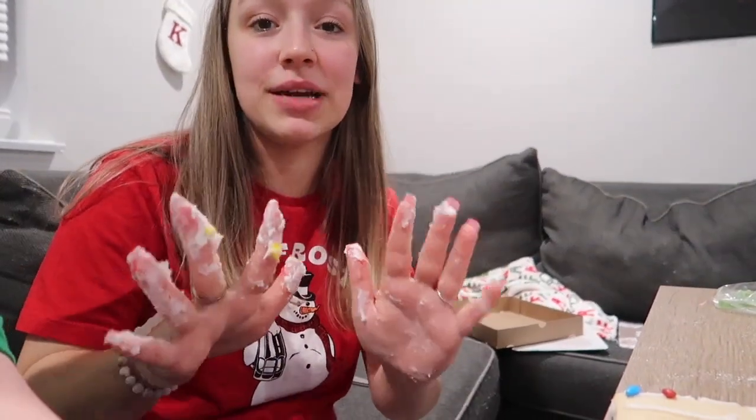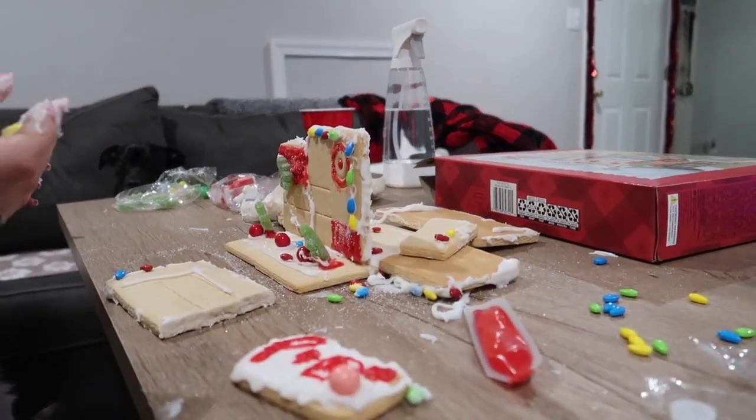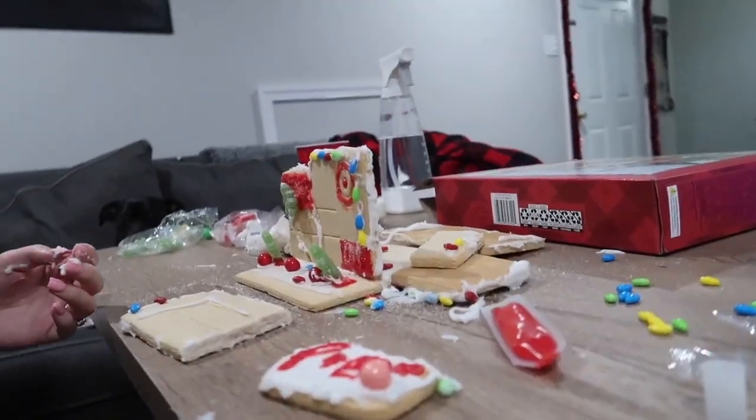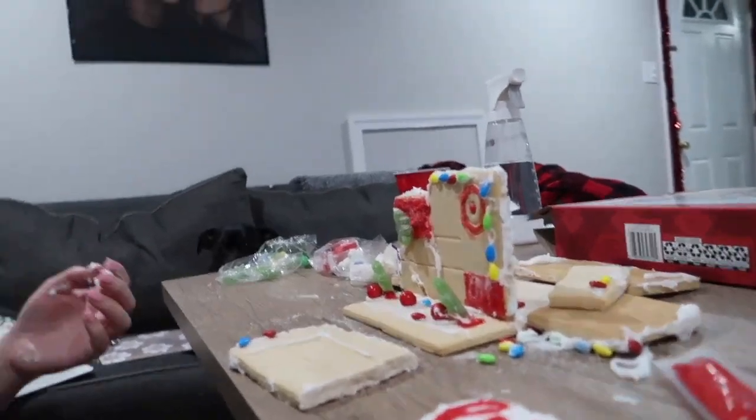Alright guys, so this literally just fell apart. Bella took a picture of it and I'm going to insert it in. Look at my fingers — Bella's filming right now. But this is a mess. It literally fell apart. We were almost done — we were literally putting the top on and it fell apart. It was a masterpiece and now it's not. Bella said it literally got hit by a hurricane. We are going to try our best to fix it, but we know how it's going to go. So we will update you guys if we fix it or not.